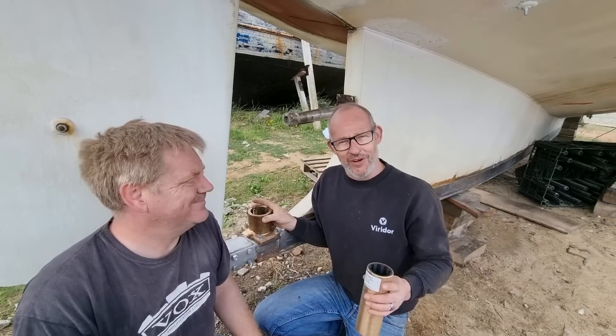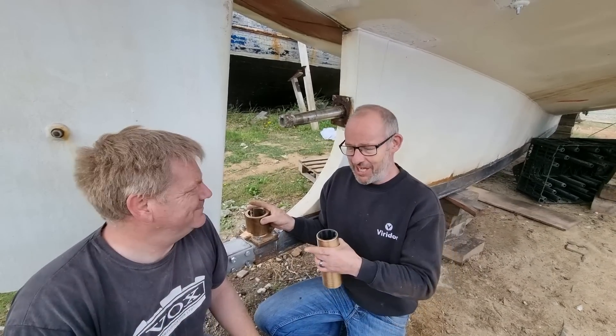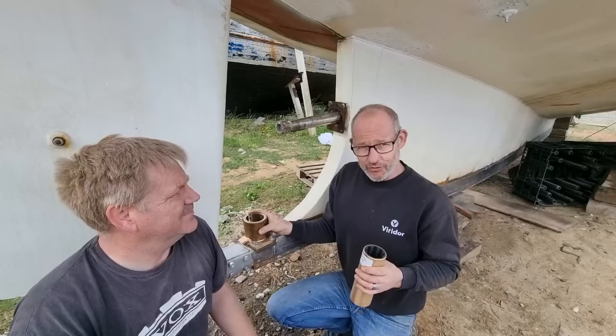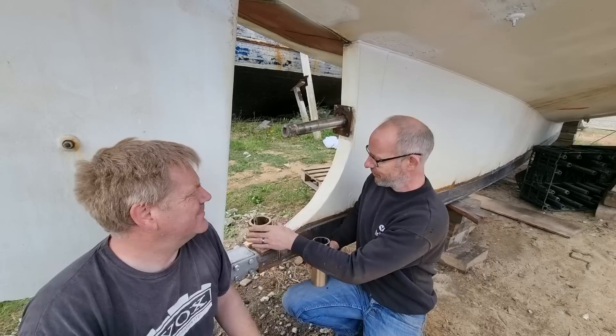Hello and welcome back. We're not at the workshop — we're with the Sailing Melody team. We've got Andy here, Melissa's behind the camera. I thought we'd start this video here because we've got a job and it'll make more sense showing you here before we go back to the workshop.